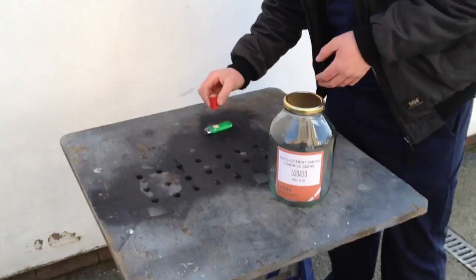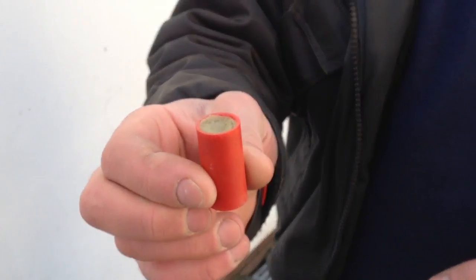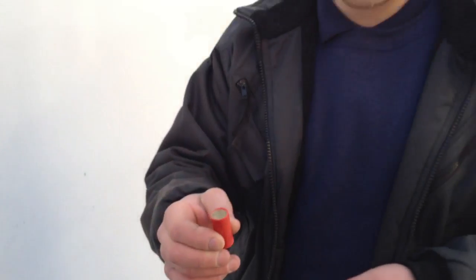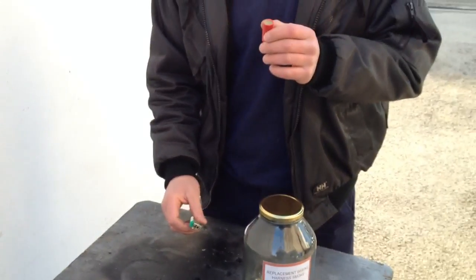We've got a smoke pellet — I got this off my friend Rico. He's a gas and heating engineer and they use it for testing flues. It's quite a heavy smoke. We're hoping it's going to be suitable for storage in this jar, though it might be a little bit damp.